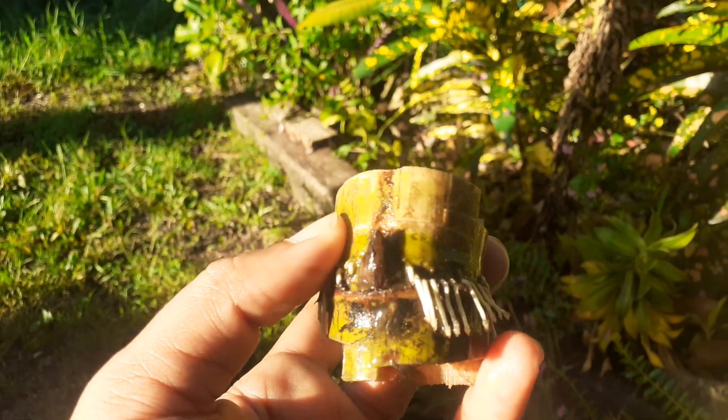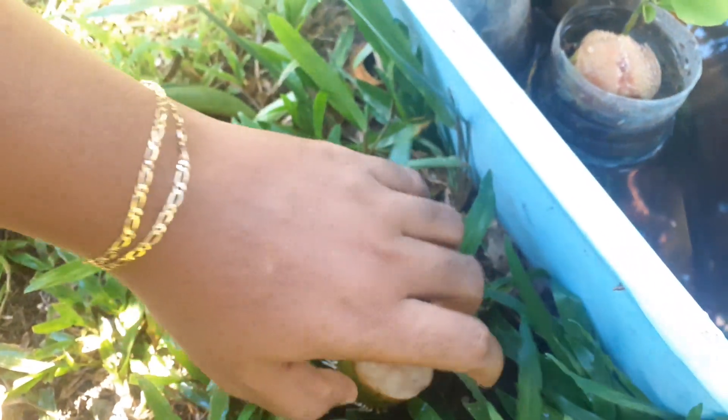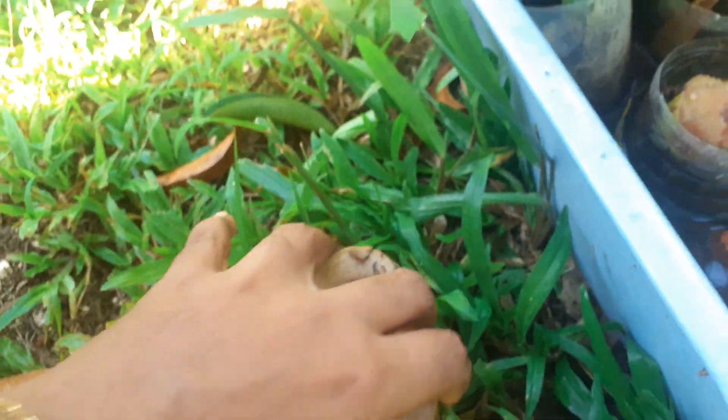So this one doesn't have any roots yet, so I'm gonna leave that for now and get these two in the patch. This is the little patch that I have that I successfully grew from sugarcane bumps, and I have to barricade it so that nothing walks in there and tramples it down.